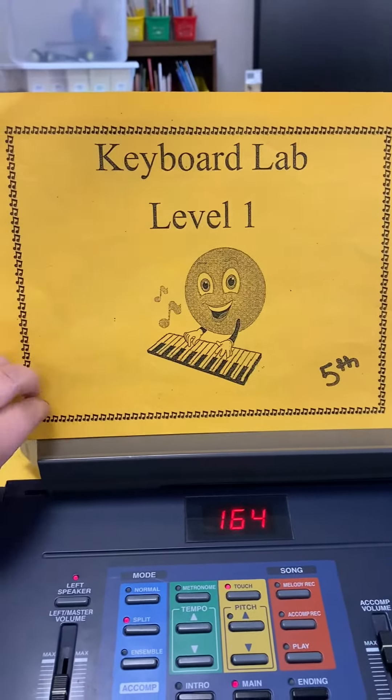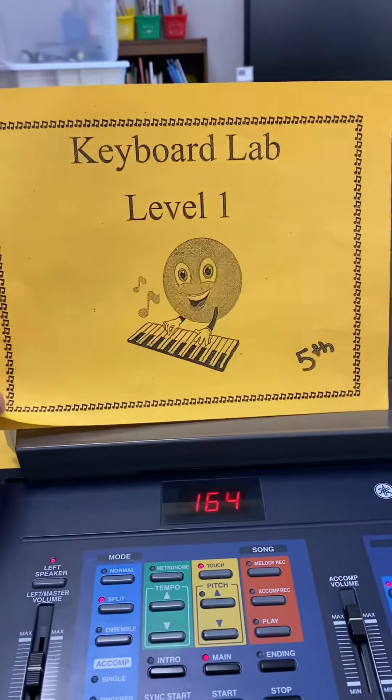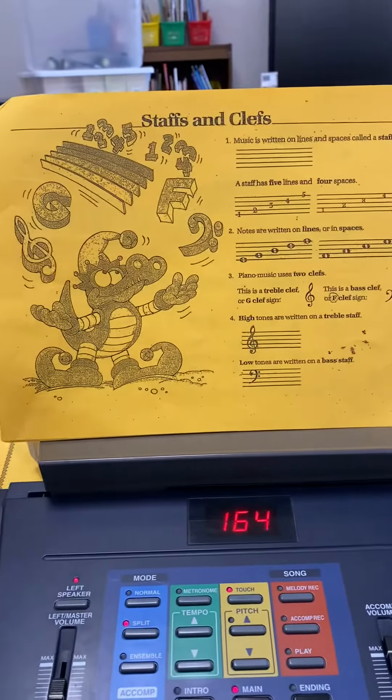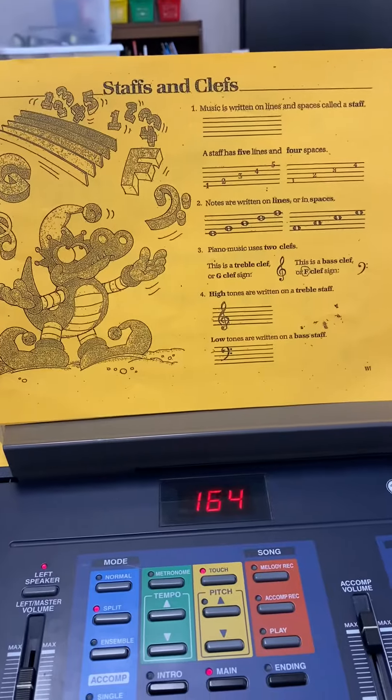Hello, 5th graders. You are going to be using these orange packets. There are a couple things to note. You will all start at level 1, and you are going to practice as long as you can until I come to you.